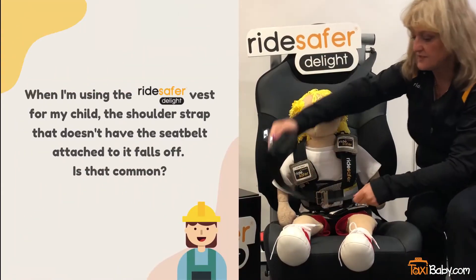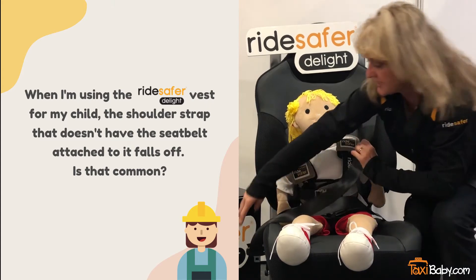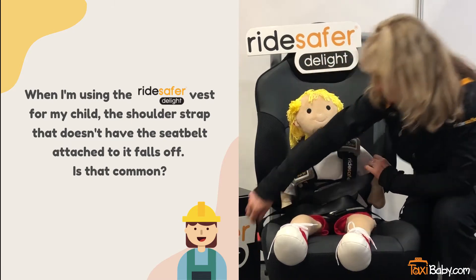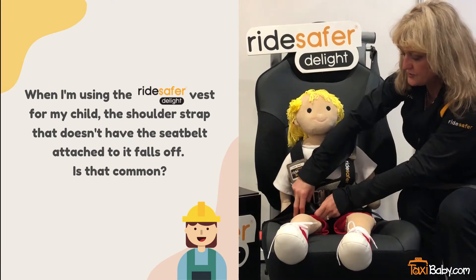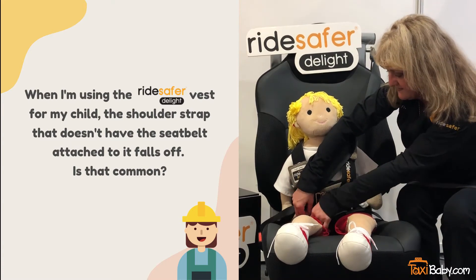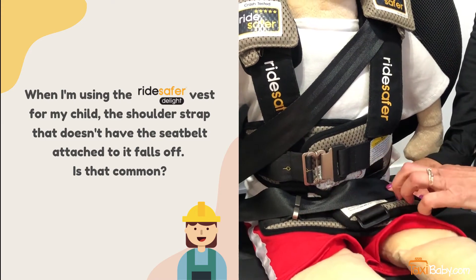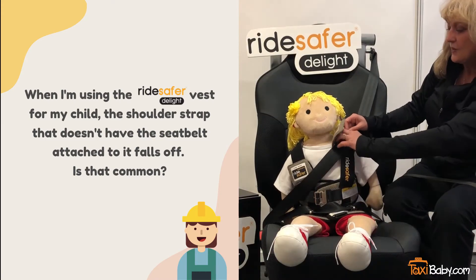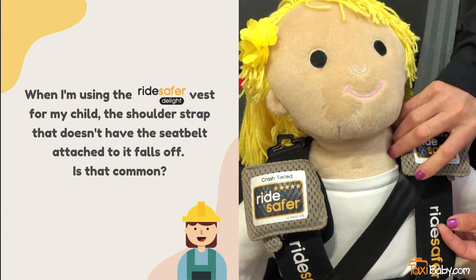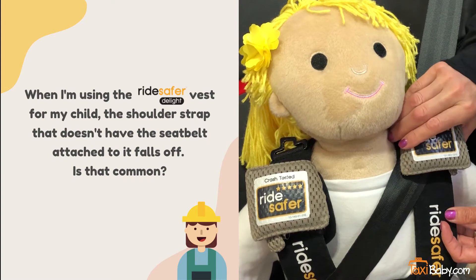To correctly use the RideSafe Travel Vest, we're going to put the lap belt across the lap of the child, buckle the seat belt in, put the lap belt through the lap belt guides, and put the lap belt on the shoulder belt guide. Once the shoulder belt is in the shoulder belt guide, the shoulder belt can be adjusted to the correct location on the center of the shoulder.